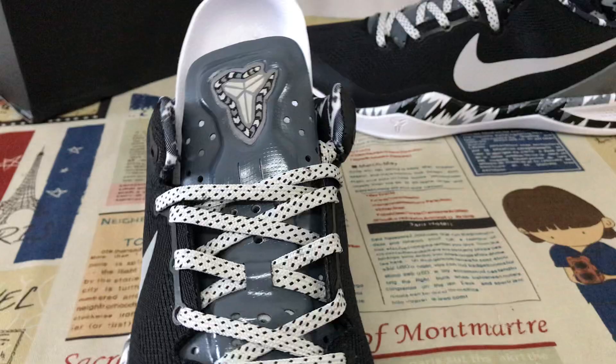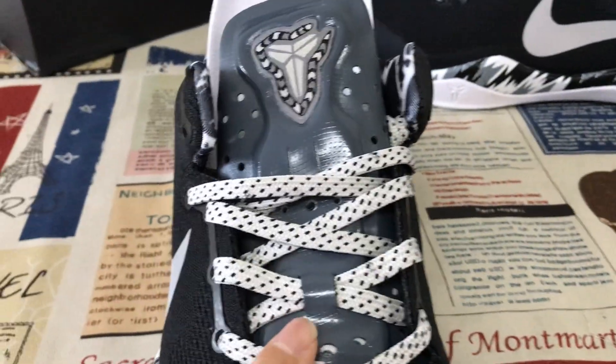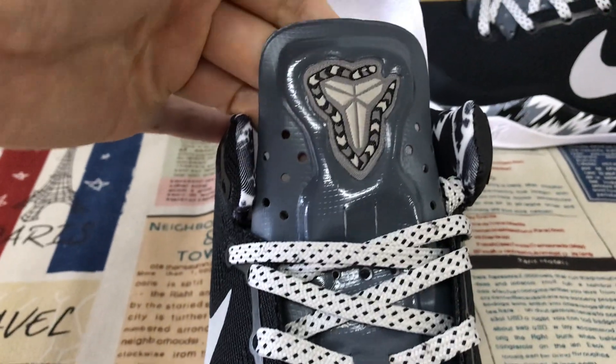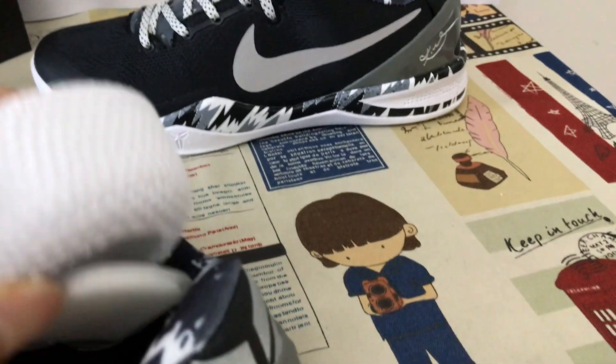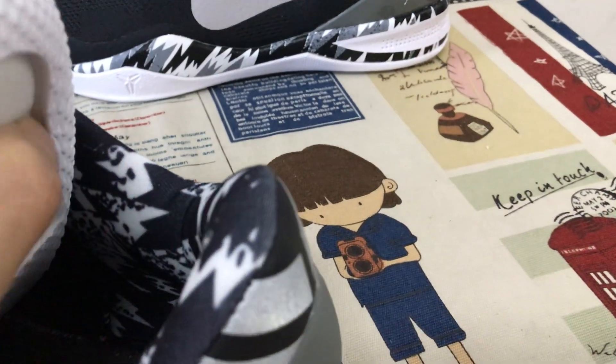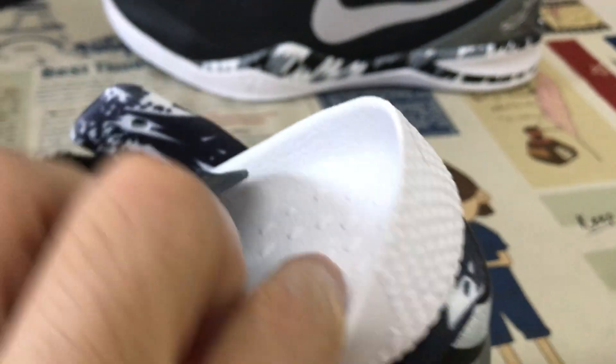Inside the shoe, there's a shoe card with gray and black shoe lace. Here's the gray tongue with the embossed Kobe logo on the tongue. The lining is black and white color lining.